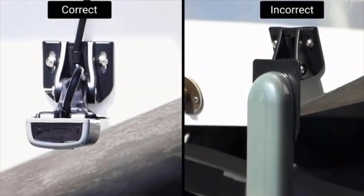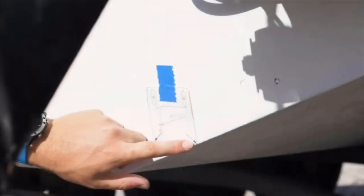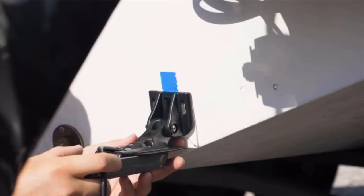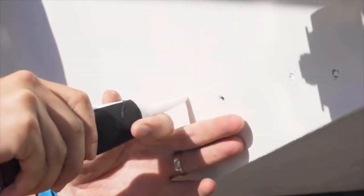You can see the difference between correct installation and an incorrect installation. The first step of installing the transducer is to dry fit it to ensure it's correctly installed. Feel free to use the provided template. Once you have dry fitted the transducer, drill pilot holes.